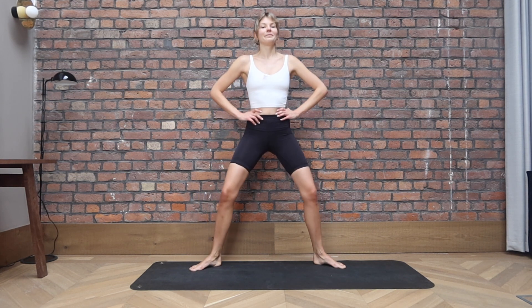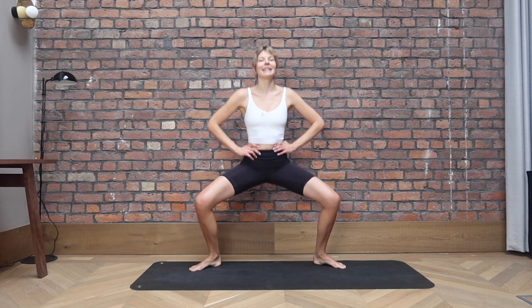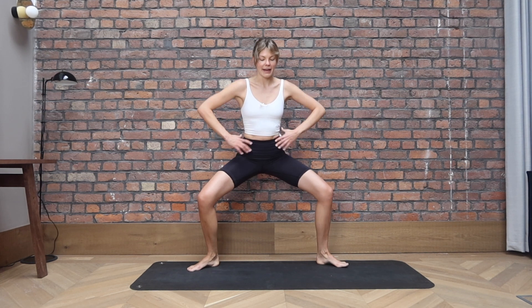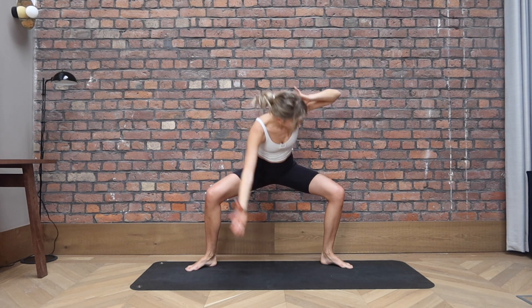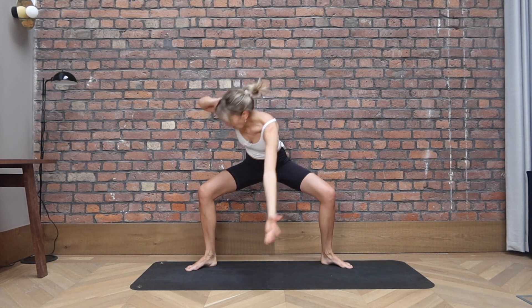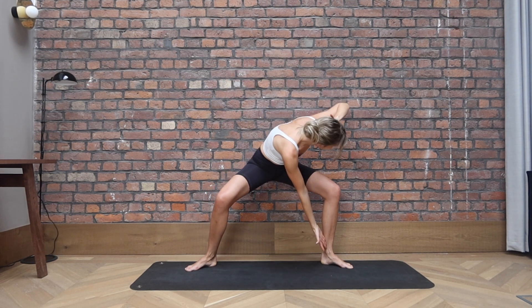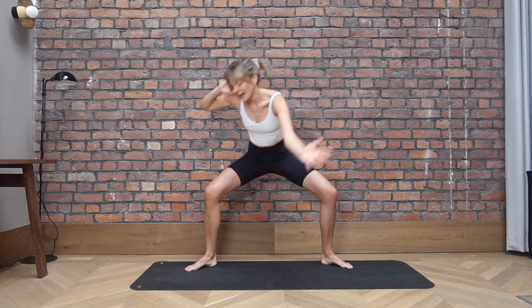For four and three, two more. On the last one, stay low. From there, bring your hands behind your head. Your left hand reaches to your right ankle. Bring yourself back. Opposite hand, opposite ankle. Bring yourself back. Try to stay low in your plie. Tuck the tailbone under slightly if you can. And we reach, come back, for four and three.